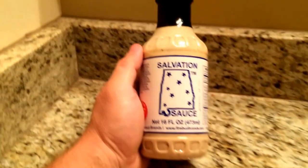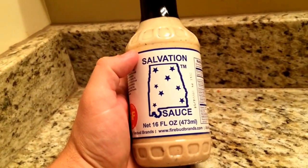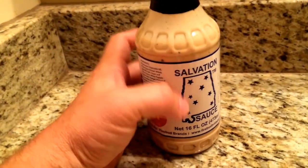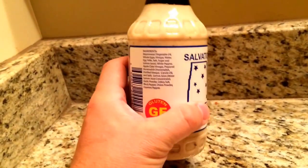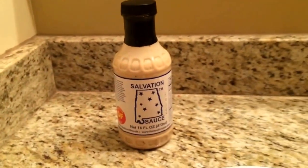This morning I've got another sauce review. I have Salvation Sauce by Firebud Brands — some wonderful Alabama white barbecue sauce. It's gluten-free as well.